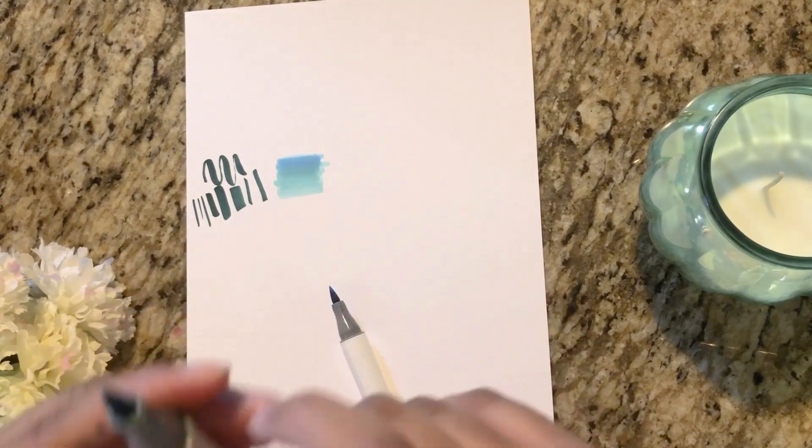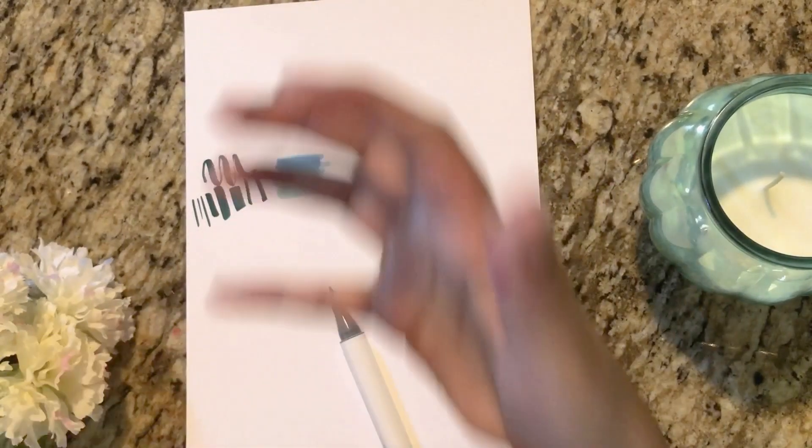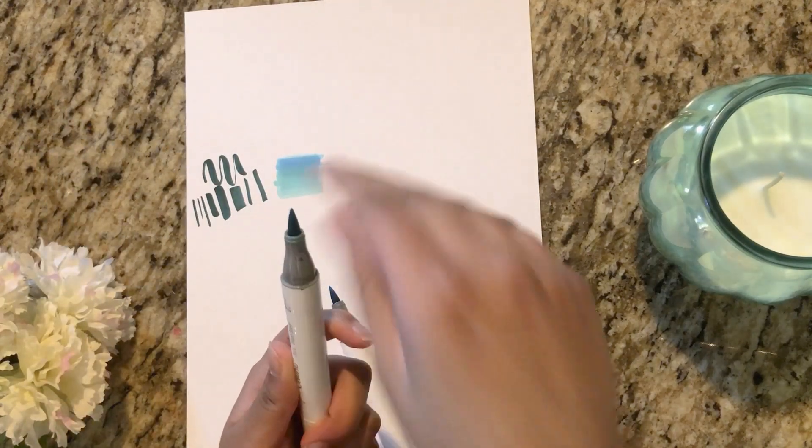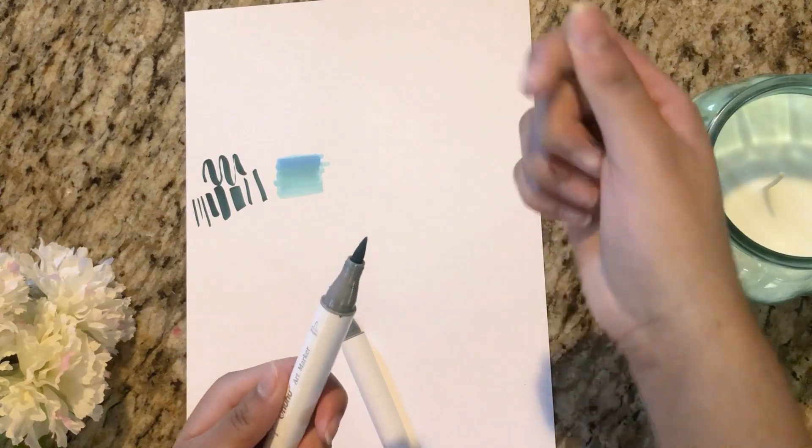One thing though is that the brush tip can sometimes get frayed when you're using it a lot. But Ohuhu makes the brush tips reversible — you can pull it out and then flip it back in with a brand new nib on the other side.